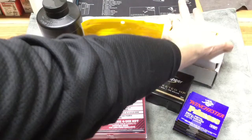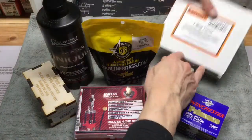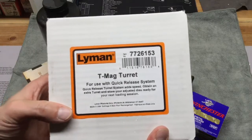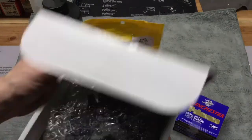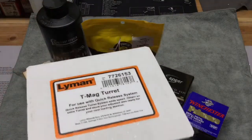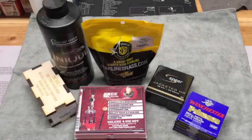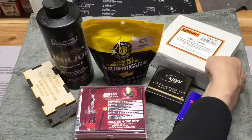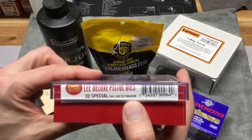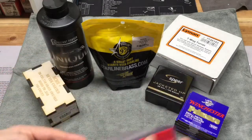I also picked up from Brownells this Lee Turret press — the Lee Turret 2 press which I use for most of my reloading. That way I can mount these 38 Special dies on it and keep them set up. I should mention that obviously these dies will also work for .357 Magnum.